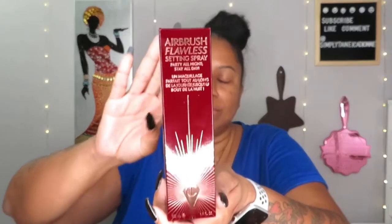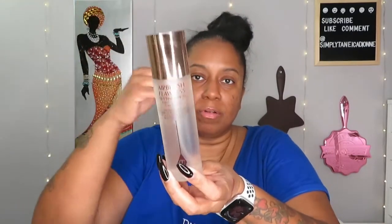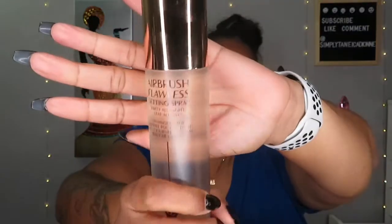The last thing I got was the Charlotte Tilbury Airbrush Flawless Setting Spray — 'Party All Night Stay All Day.' I was really excited to try this because a lot of YouTubers say it keeps your makeup in place all day and even prevents your makeup from transferring onto your mask. It's still in the box, but I can't wait to try it. That was $35.